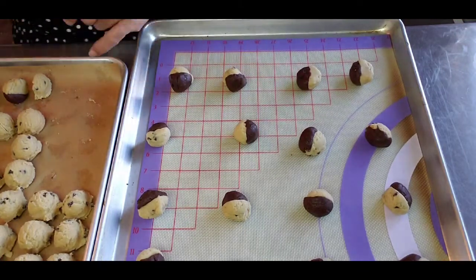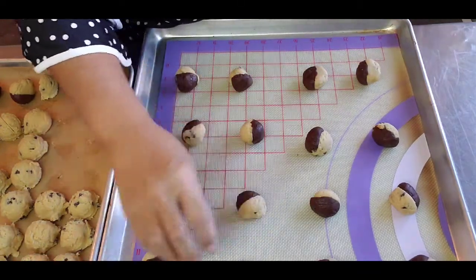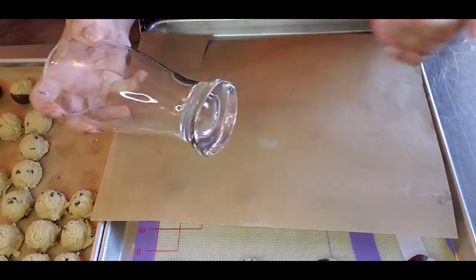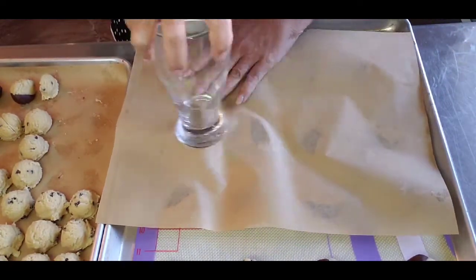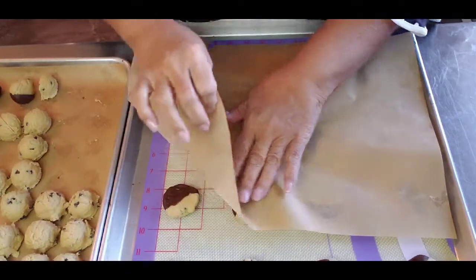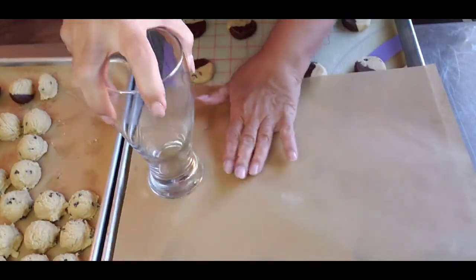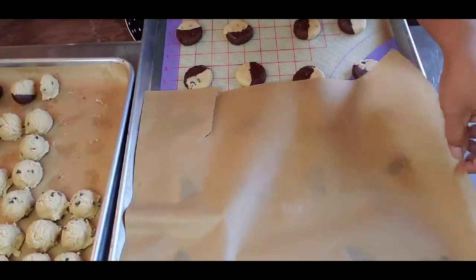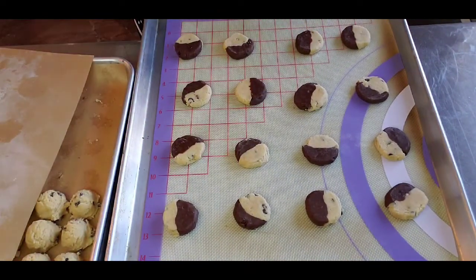Once they're on the cookie tray, I'm going to use my favorite technique — flatten them with the bottom of a heavy glass with just a tight little press. This gives you an even bake. They go into a 350-degree oven for about 15 minutes.